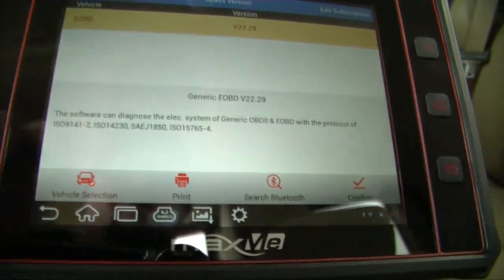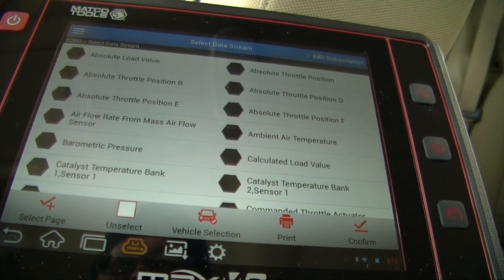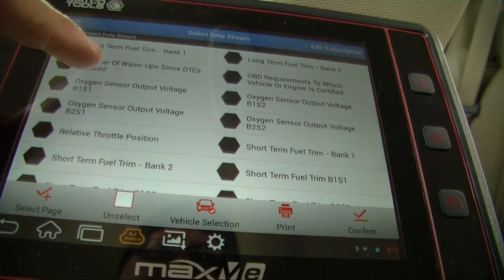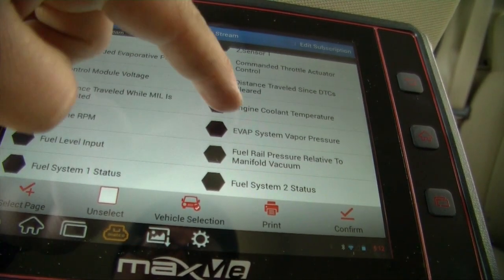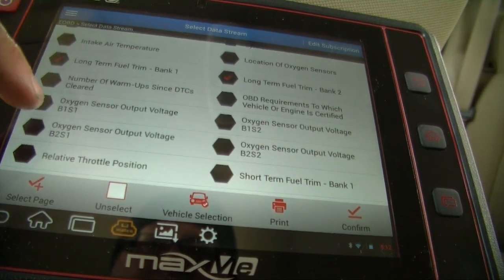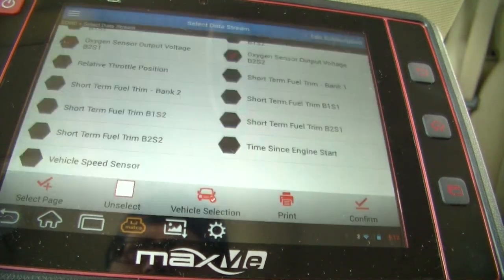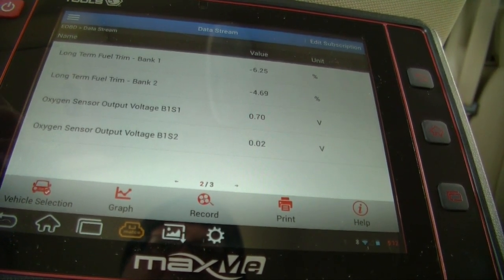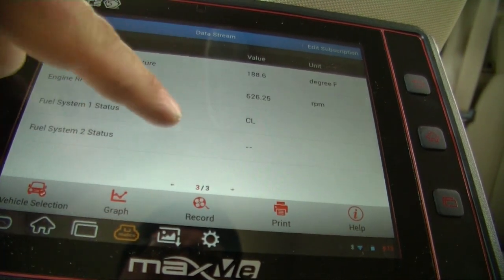Sorry about the screen glare. If you want to use just the regular scanner features without purchasing the software subscriptions, here's what you can read — still a fair amount, but not as much as with the paid software. It's punching up things like fuel status, fuel trim, O2 sensors. It tells me coolant temperature is 190 degrees, long-term fuel trim values, oxygen sensor outputs, and fuel system status is closed loop, which it should be.